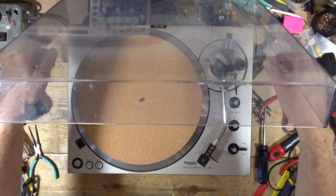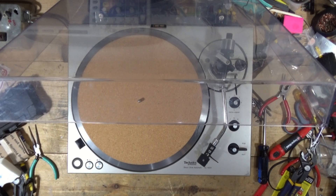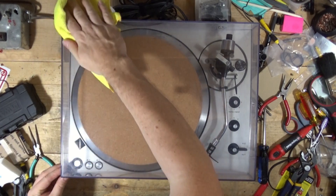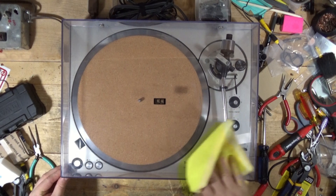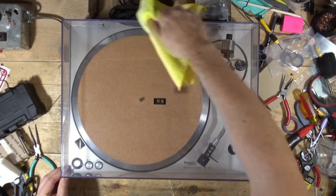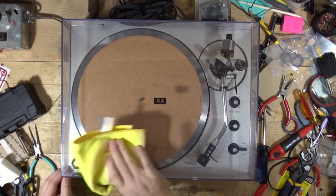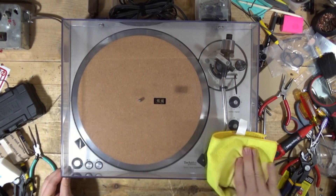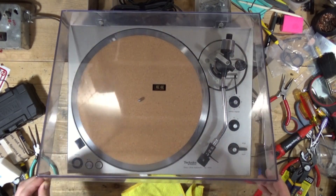I forgot to wipe this down, but I at least want to show you the cover. Not in the greatest shape, but it's alright. Got rid of some of the scratches on it, but there are a lot that are still on here. People haven't used these for 10, 15, 20, 30 years — they just throw them in a closet, throw them in a garage, and they lead pretty rough lives just sitting around getting stuff stacked on them. Very common for them to have scratches all over.